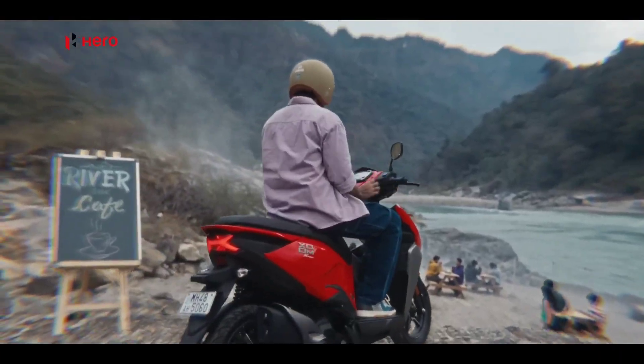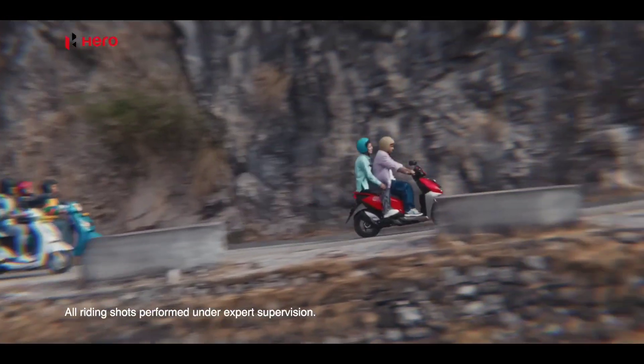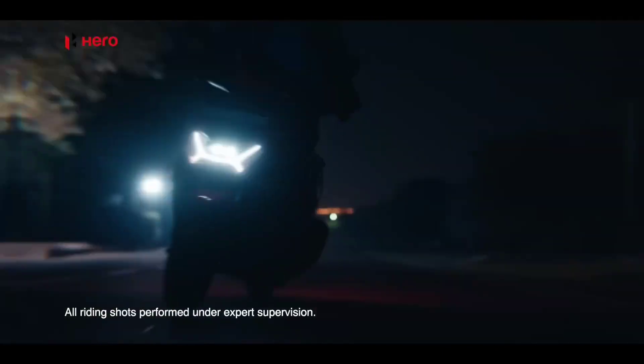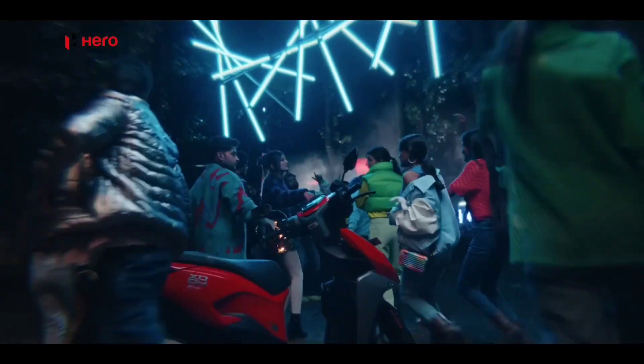It's a gear box. It's an auto transmission. It's an auto transmission. It's BS6 compliant. It's super. Feature-wise, it's analog plus digital. It's a console.